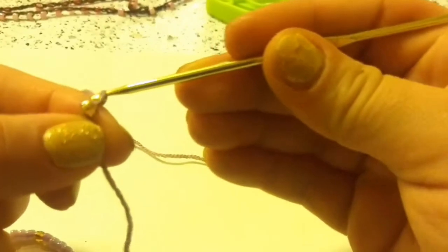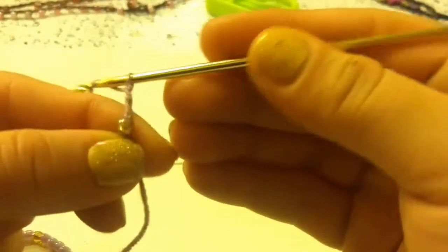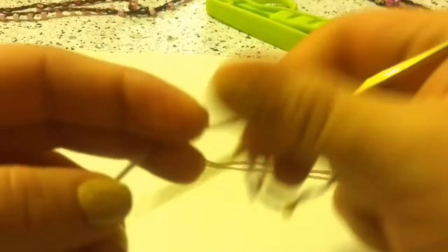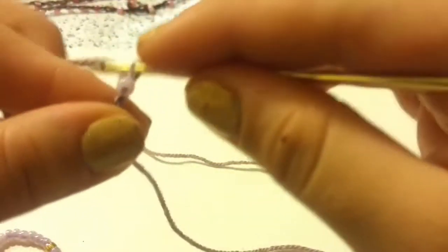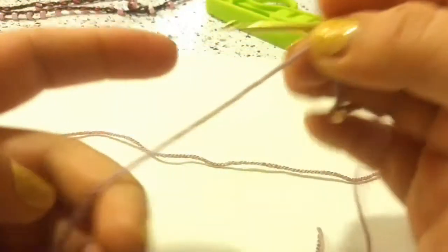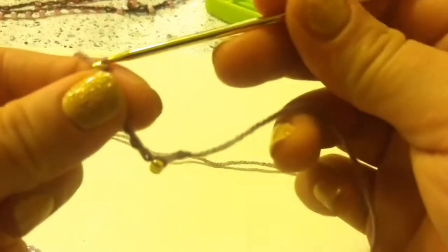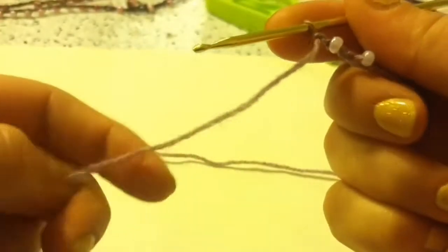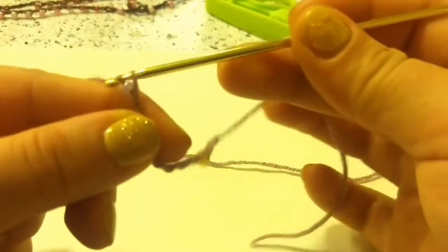Next, you are going to chain 4 — so 1, 2, 3, and 4. And again, you are going to pull up your bead and chain over it to lock it in place, and then chain 1. Pull up your next bead, then chain it in place, then chain 1 to separate it. And then again, pull up your bead and chain it in place.